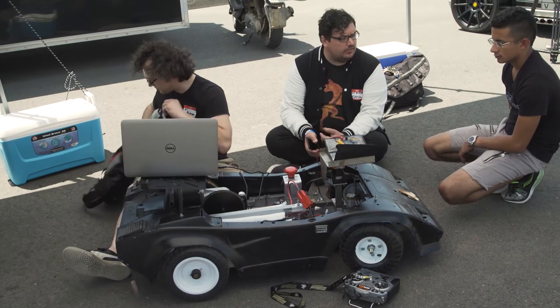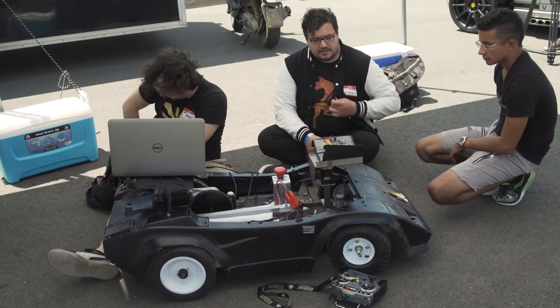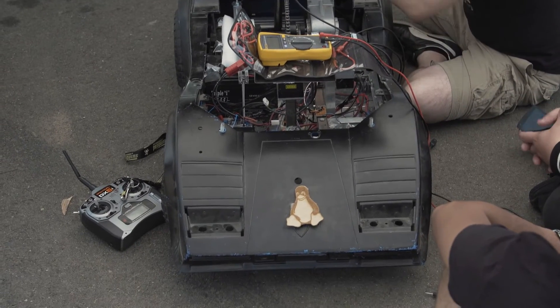Hi, I'm Jim Burke of the Power Racing Series and we brought one of our first autonomous power wheels right below us. Our goal is to develop a high school racing series around autonomous power racing, which is small, electric, under $500 go-karts.